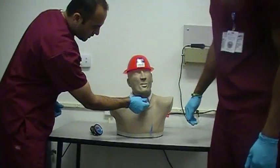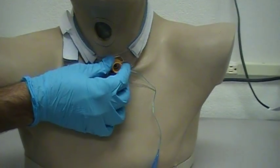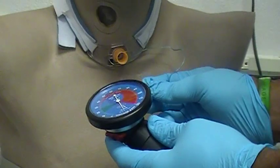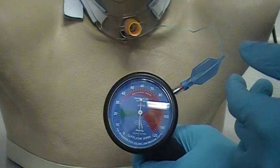We'll just insert the tracheostomy tube into the stoma over here. So this is what it is. I'm going to go ahead and inflate the cuff now. When I first squeeze it, I'm going to try to bring it up to about 50 — kind of overshoot it a little bit.